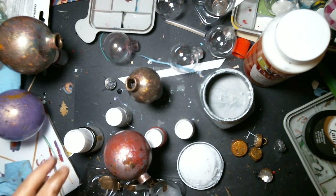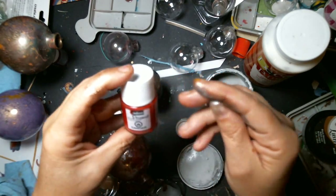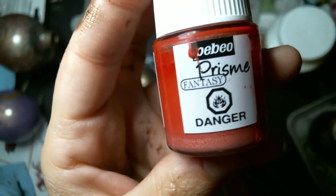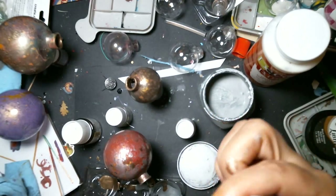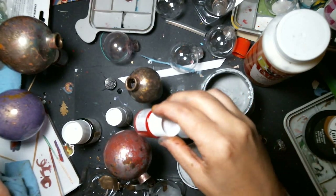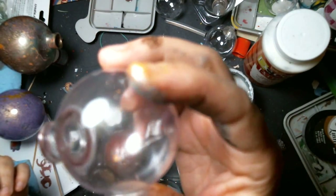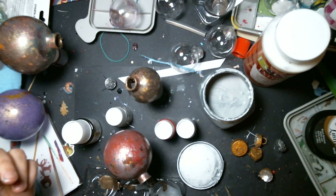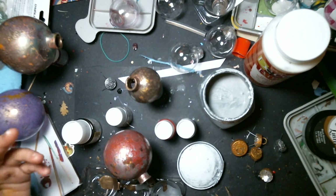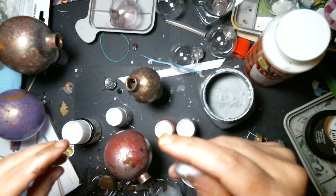I had a couple ideas that didn't work. My first idea was to use these fantasy paint things — they got really neat colors inside, but then they all drained out. Here's one that was left overnight — totally drained all the color. So it was kind of a matter of playing with it.